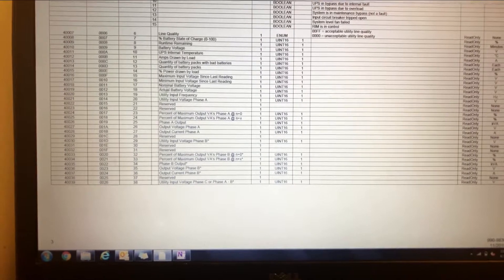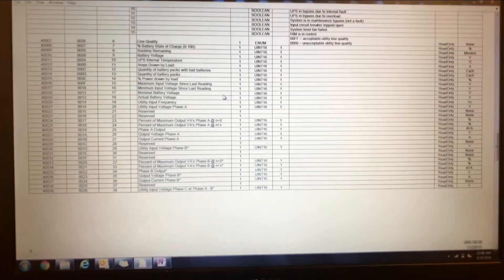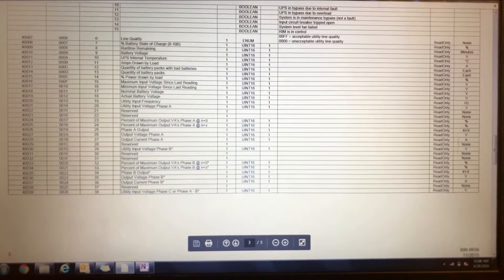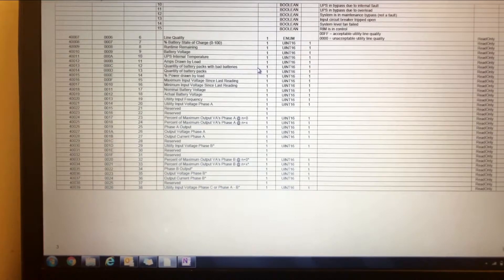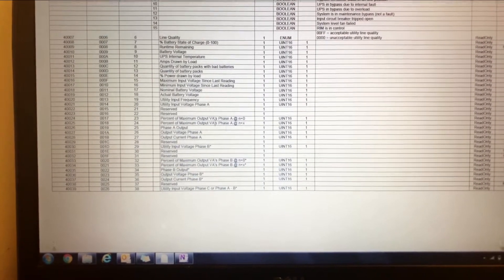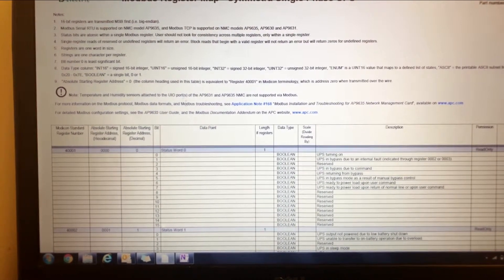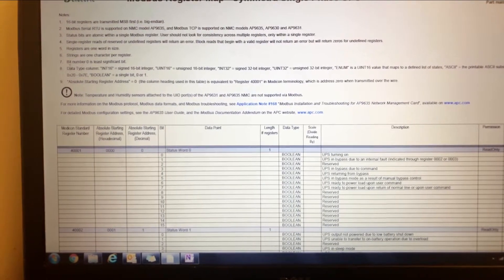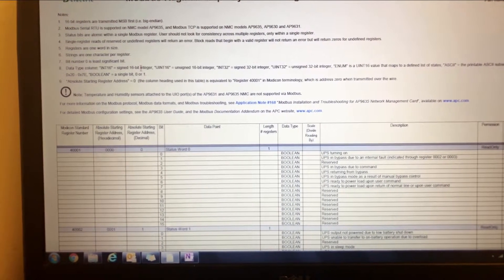Keep in mind some of these points require additional programming and math work to get them to read the right value. The notes often break that down if you need to do any math. For the most part, most modern BMS systems these days will auto-unpack the registers — whether 16 or 32-bit — and get the right value from the beginning. So that's just going over the register points and some general notes.